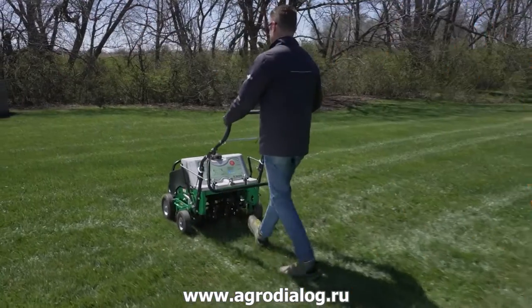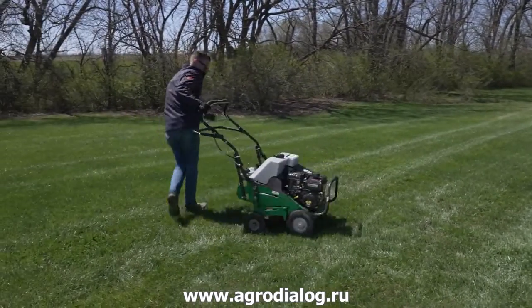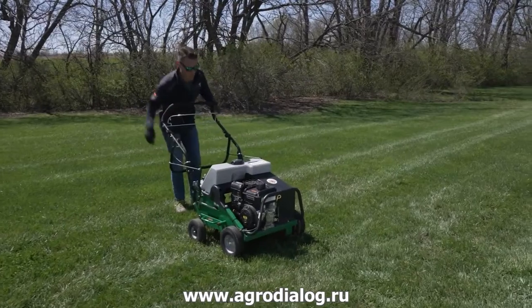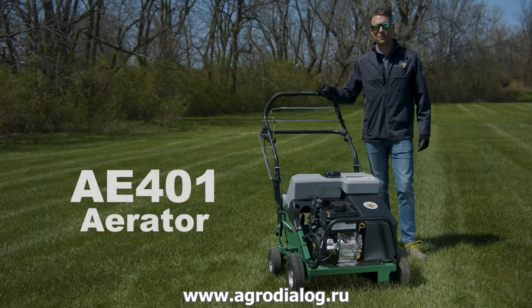The Billy Goat AE401 Series Aerator has one of the softest engagement and disengagement handles in the industry, making it simple and less fatiguing to turn than other units in the industry. Here's a walkthrough on how to turn the AE401 Series Aerator.